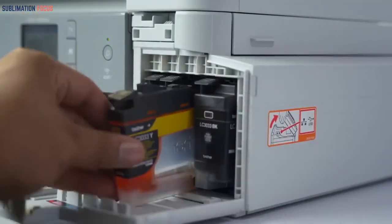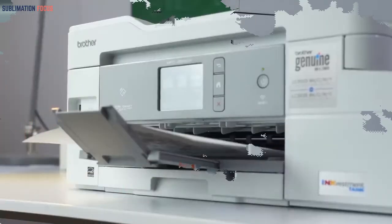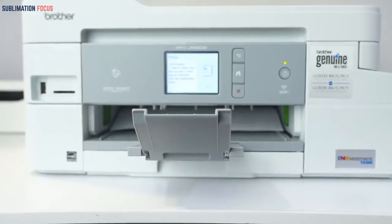On the downside, the speed of the printer is a little slow and there is no auto duplex printing on both sides.